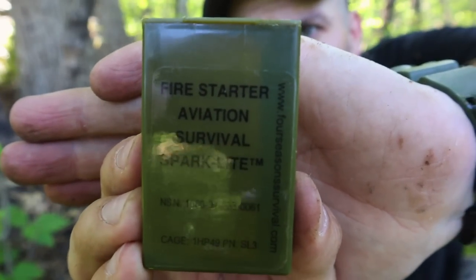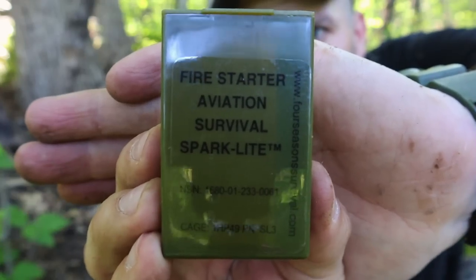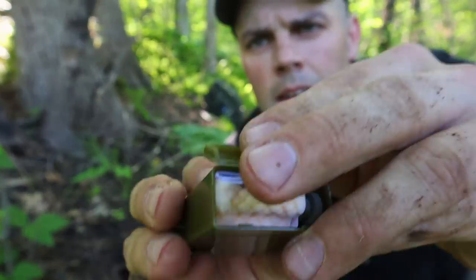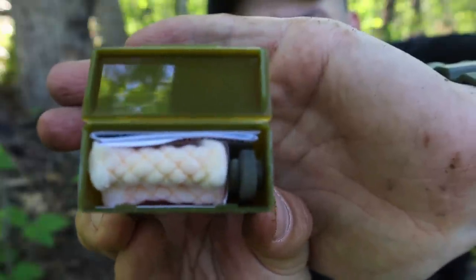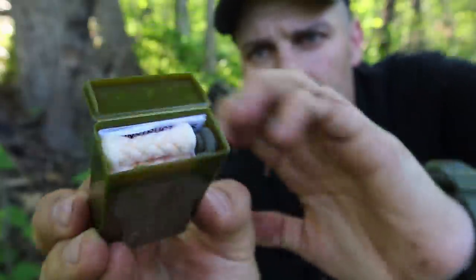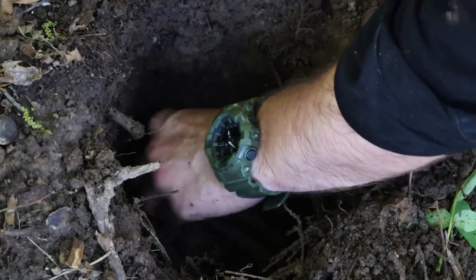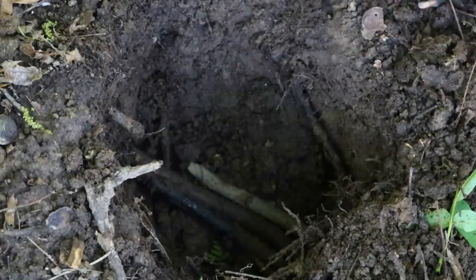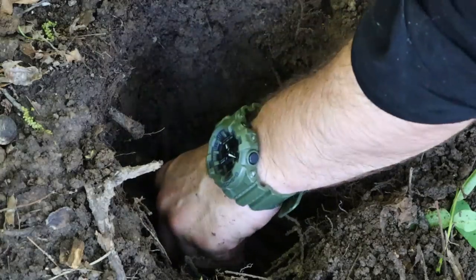For the fire today we're going to use this nice firestarter — Aviation Survival Spark-Lite. See the Spark-Lite right in there on my left, to your right. And then we have the tinder — this nice little waterproof case that they issue to aviators in the military for emergency fire starting. Make a small little platform down here and put our tinder on. Nothing too fancy.